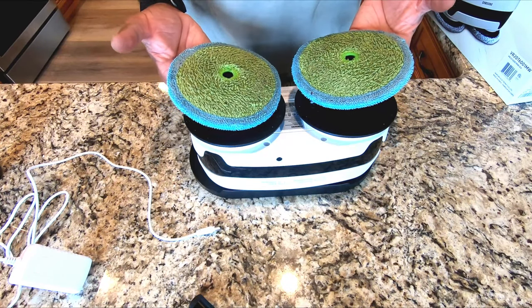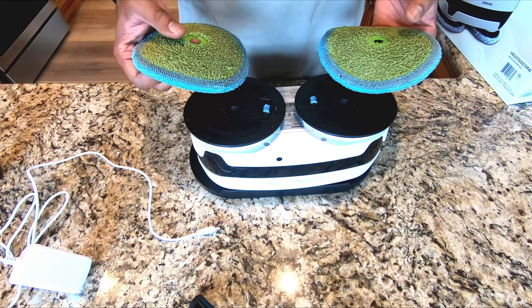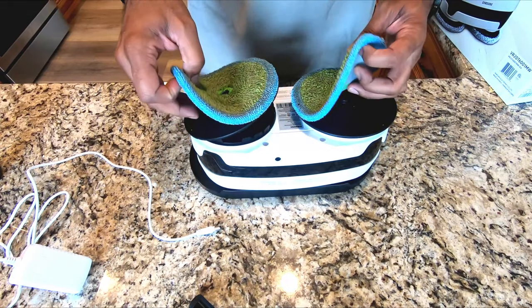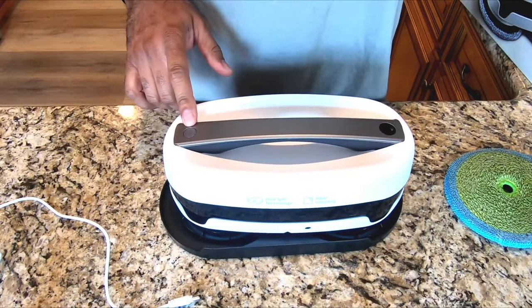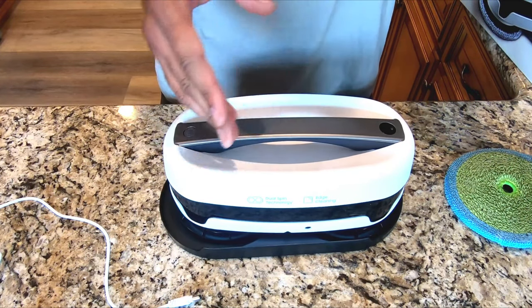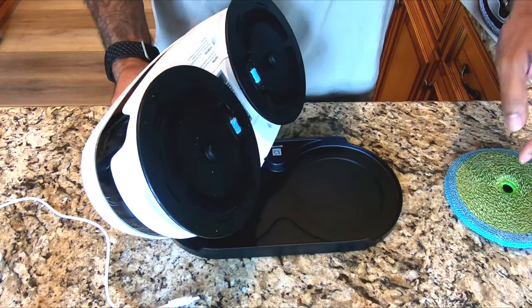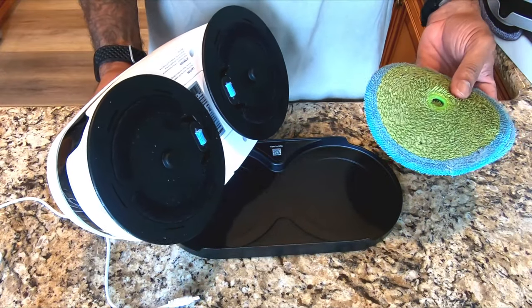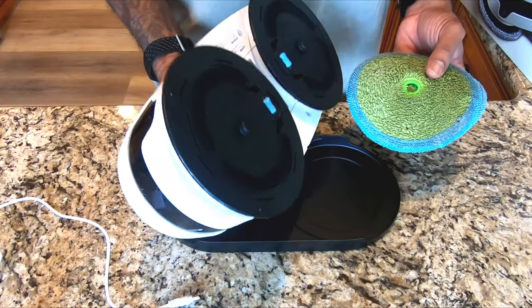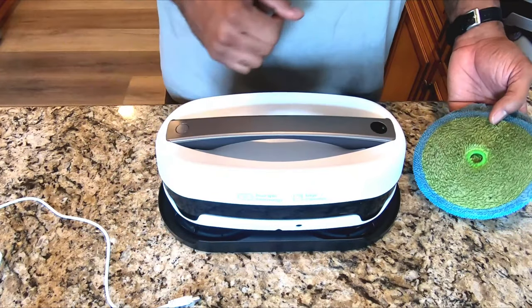I found that these pads normally dry out before the cycle's done. I realized I was doing it incorrectly — what they tell you to do is run this for about 50 minutes, and then it beeps. The blue light will start blinking and it'll make an intermittent tune, telling you to take it, remove the pads, fill them back up, and wash them. You can't just set it and forget it. It's going to run until the battery dies, but half of that will be with a dry pad, so it's not really cleaning the floors.